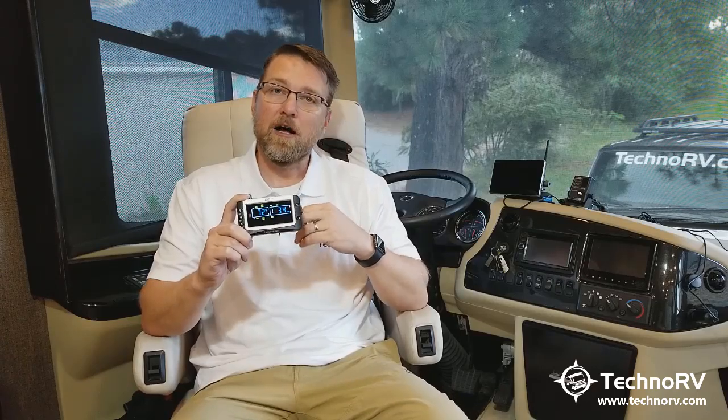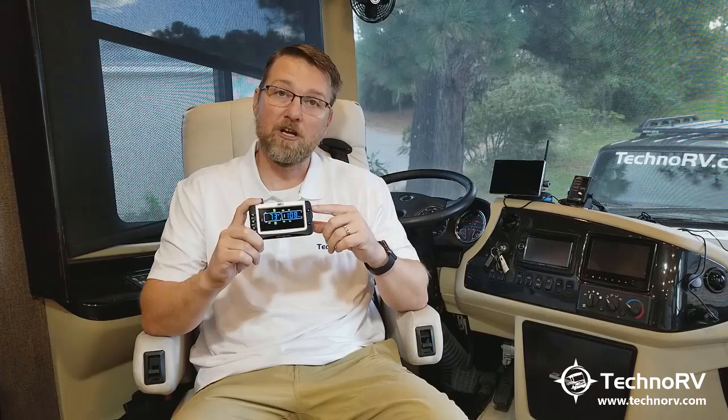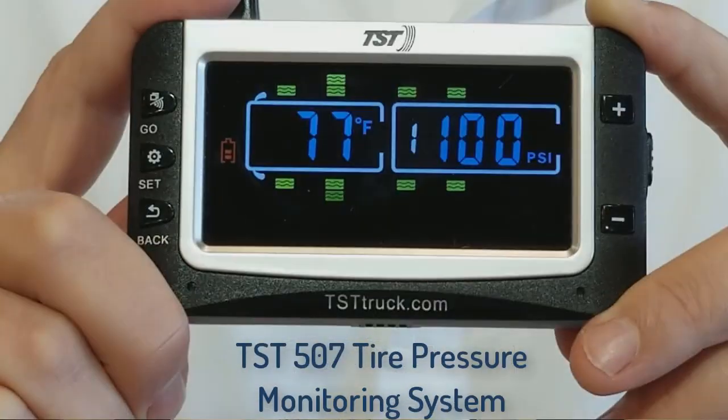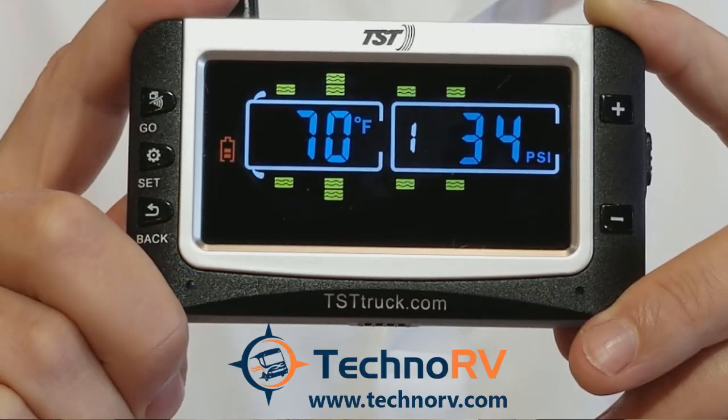Also, it's easy to program, but when you buy from Techno RV, we're going to send you our learning series — instructions we've put together to make it easy on you and make sure you're successful in setting this up. When you buy from Techno RV, we're always here for support. You can call us, email us, or chat with us online. We just want to make sure you're successful with this system. So again, the new 507 color monitor — you can get it at TechnoRV.com.